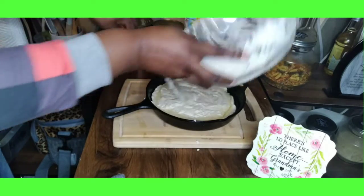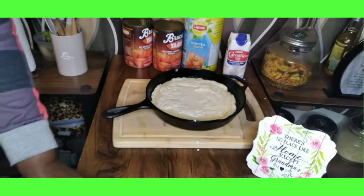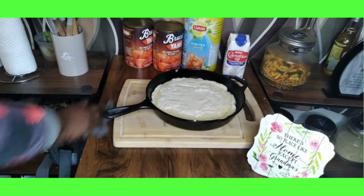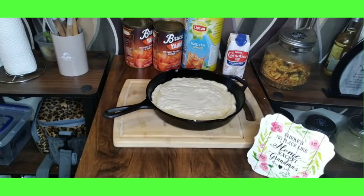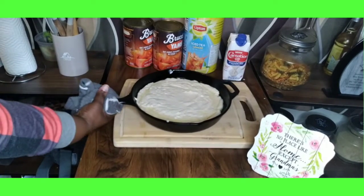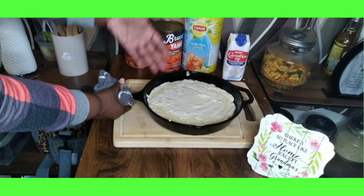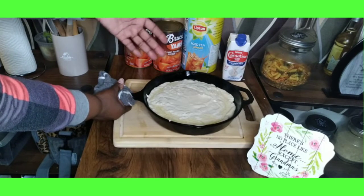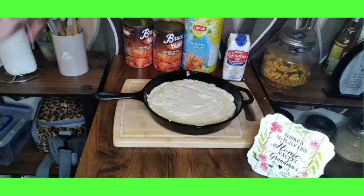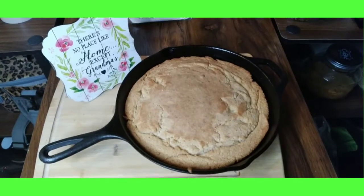All right, this is part two of Thanksgiving 2022 meal prep — making the homemade cornbread for our homemade dressing. We got that all incorporated. See how the edges went up because the skillet is already heated. I'm going to put this in the oven at 375 for 20 to 25 minutes until it's nice golden brown, and we'll be back with the results.